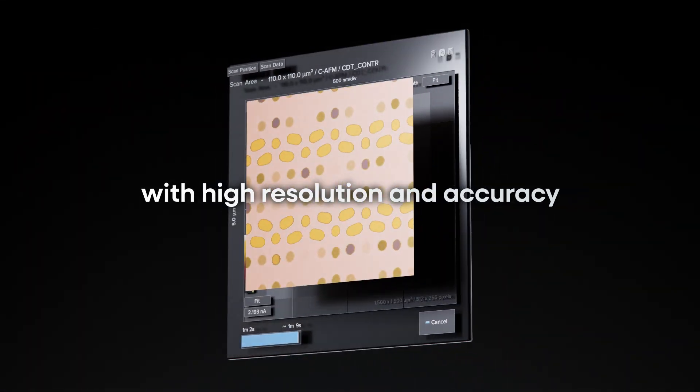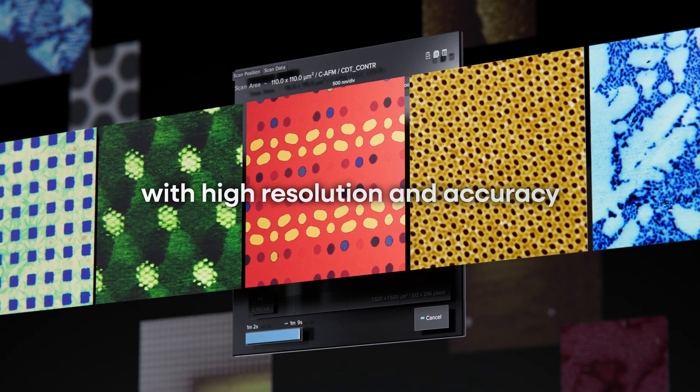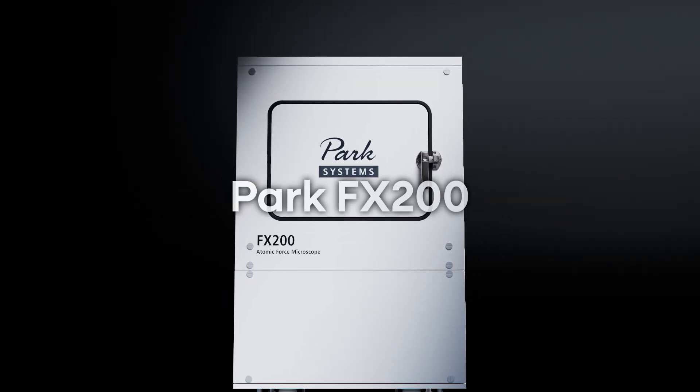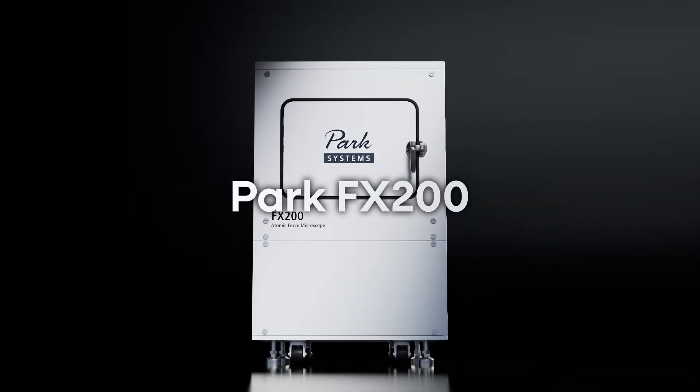With its wide versatility and superior performance, the PARC FX200 streamlines complex operations, making it ideal for both research and industrial metrology.